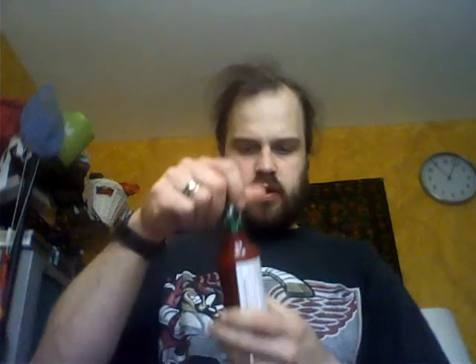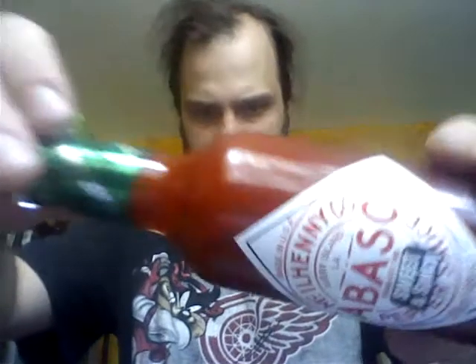It's very thick — well, not very thick, I shouldn't say that. But it's really almost syrupy. Let's see what we've got here. It has a teriyaki smell to it.